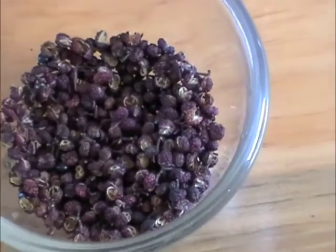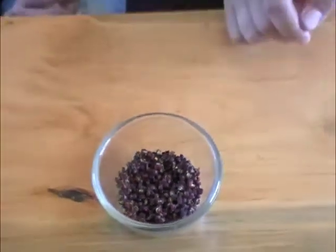If you accidentally step on it, it will explode in your mouth. So if you are not careful when you eat the chicken food, it will explode in your mouth.